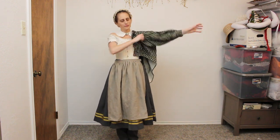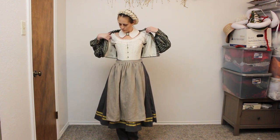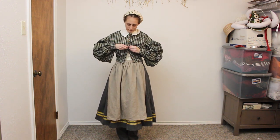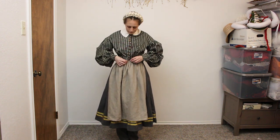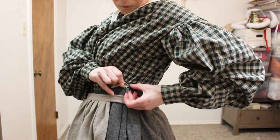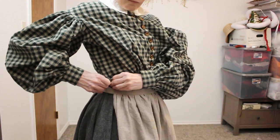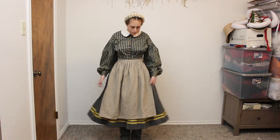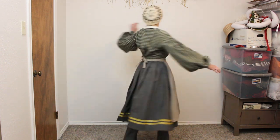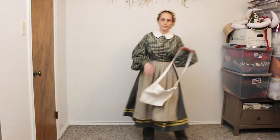Since we do have images of vivandières wearing more everyday bodices, I am swapping the jacket for the bodice I previously wore with my work dress in the last video. The bodice now attaches to my uniform skirt using hooks and eyes. And now I'm ready to go help my soldiers.